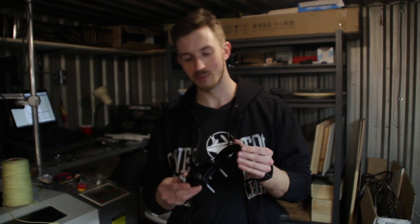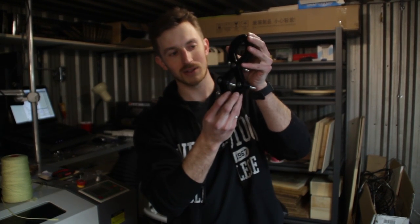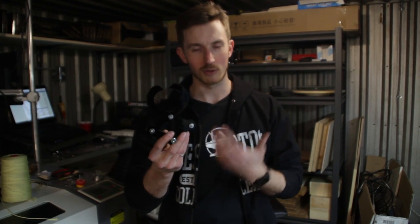Hey guys, so in the last part of the Batman rappelling video, we created the quick-pro prototype of the actual rappelling device. This will allow us to grab onto something and rappel down. So the next question is, how are we going to get a rope for this?